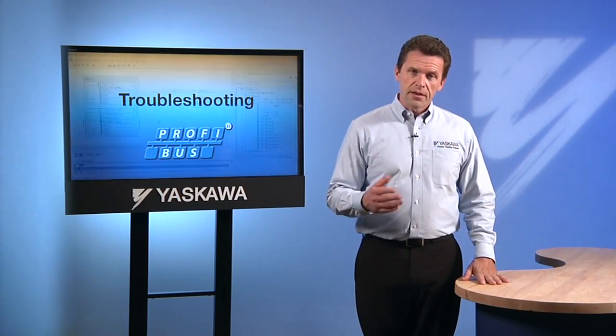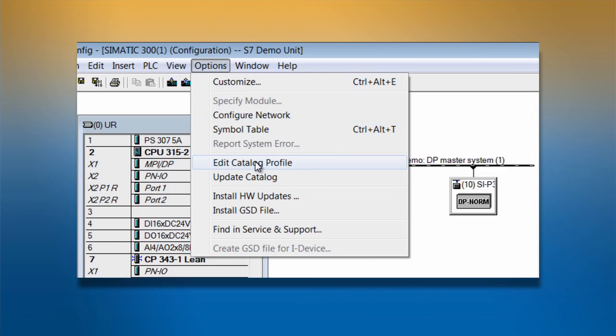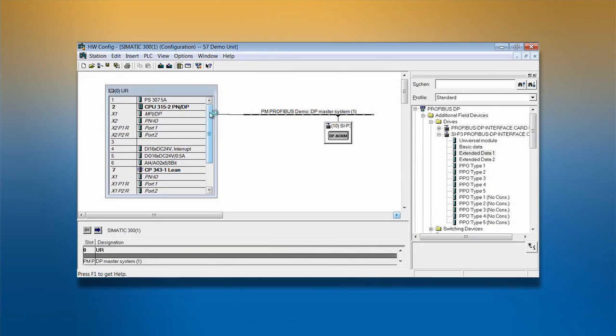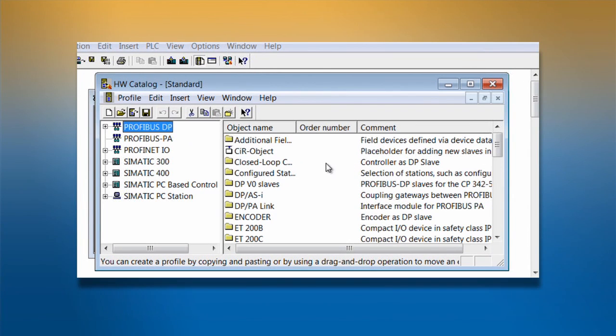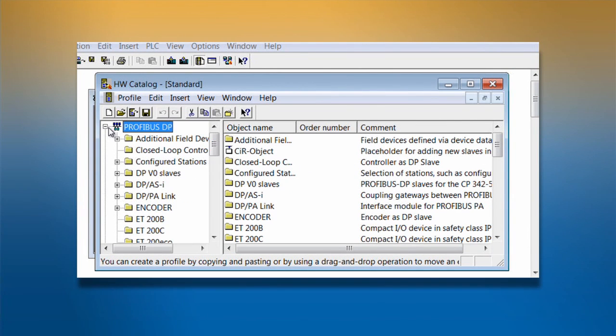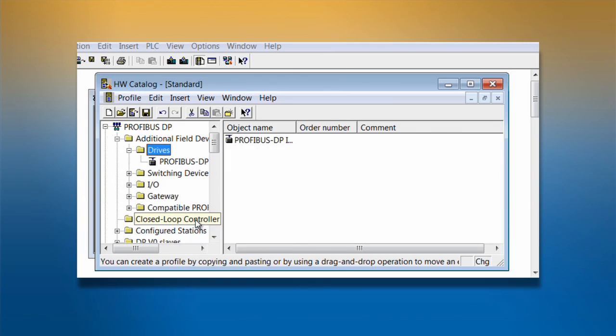Grounding isn't the only problem that can make troubleshooting necessary. An improper or old GSD file in the engineering tool can misconfigure the communication between the drive and the network, which could lead to a malfunction. The existing file must be changed, not simply overwritten. The process for doing this varies from one engineering tool to the next.